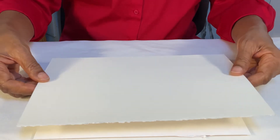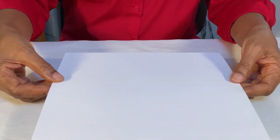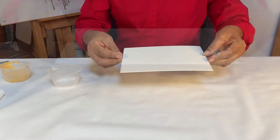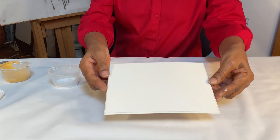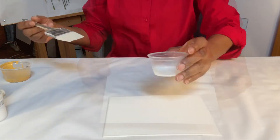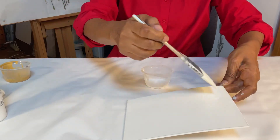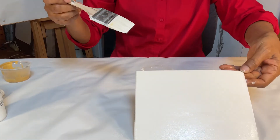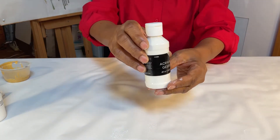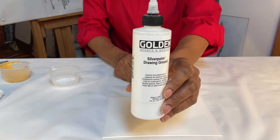A support is the surface on which the drawing is made. Types of supports include watercolor paper, museum board, and commercially prepared papers made especially for silverpoint and metal point work. A ground is a coating applied to the drawing surface so the metal will actually leave a mark. Paper is too soft on its own — you need a coating that is slightly abrasive so that when you pull the tool across the surface, you leave small deposits of metal. Types of grounds include acrylic gesso, gouache, and a silverpoint ground commercially prepared specifically for silverpoint drawing.